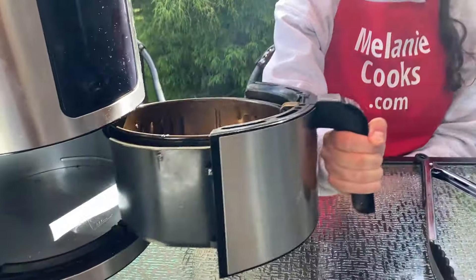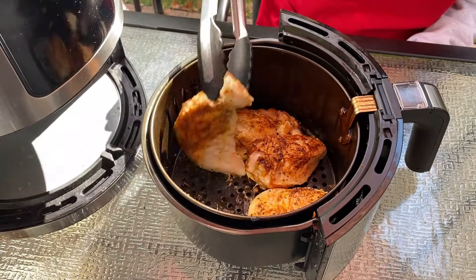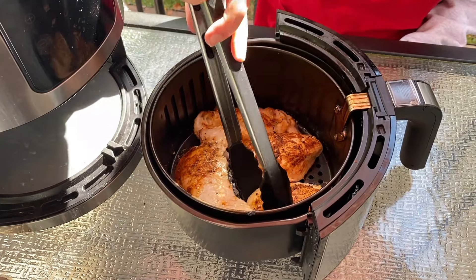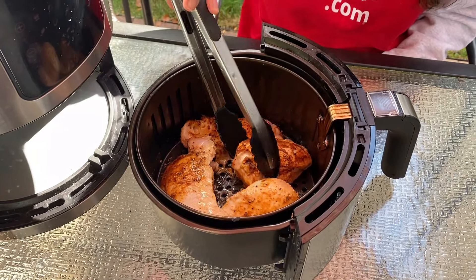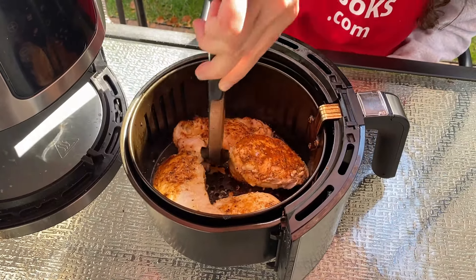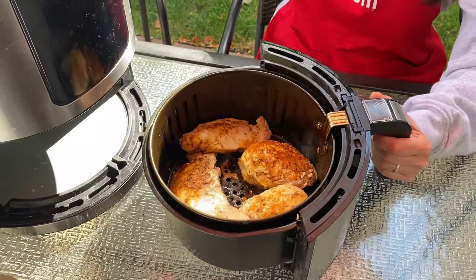Now halfway through the cooking time, let's take out the air fryer basket and flip the chicken over. Then let's put it back in the air fryer to finish cooking.